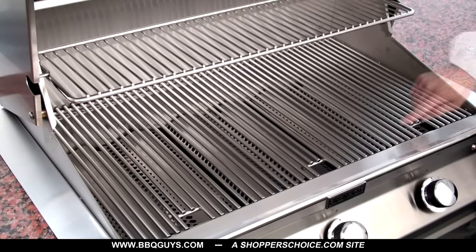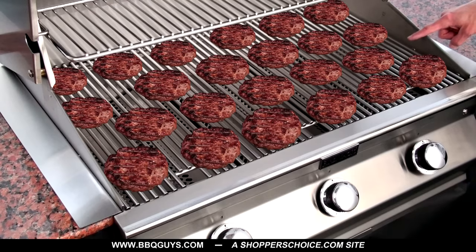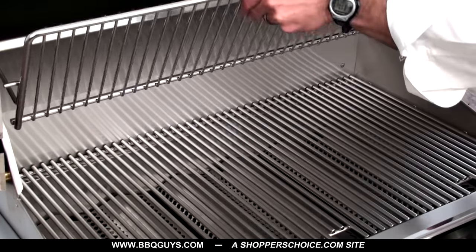The main grilling area measures 18 by 31 inches which will comfortably grill up to 23 four-inch hamburgers at a time. To help you juggle multiple different types of food simultaneously, they include this removable stainless warming rack.